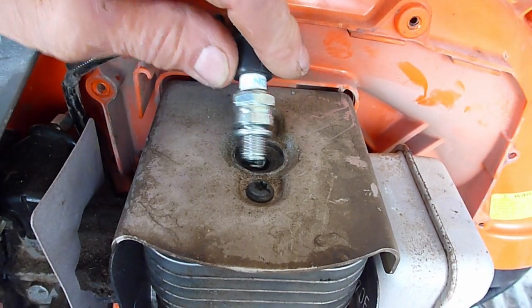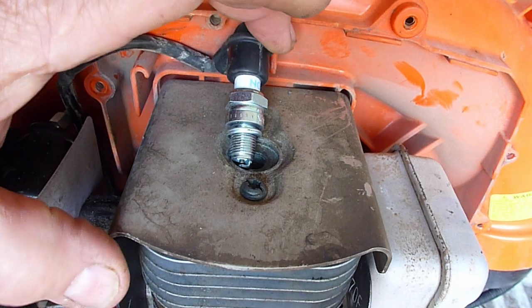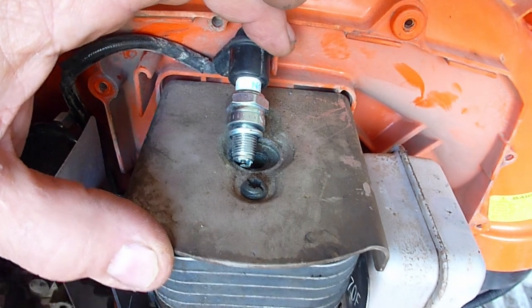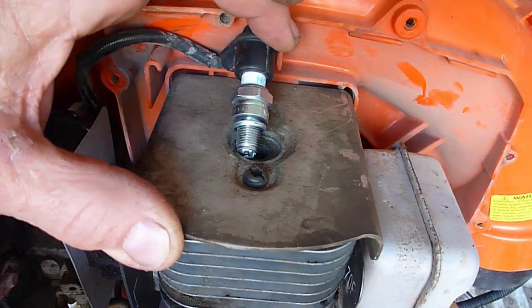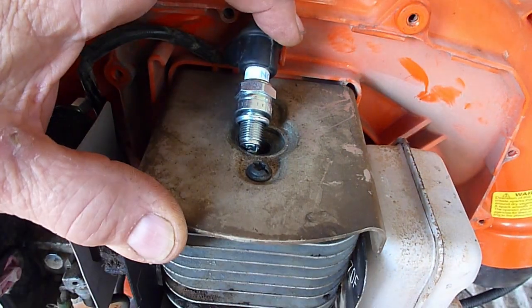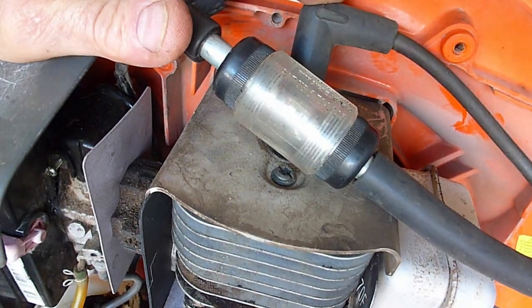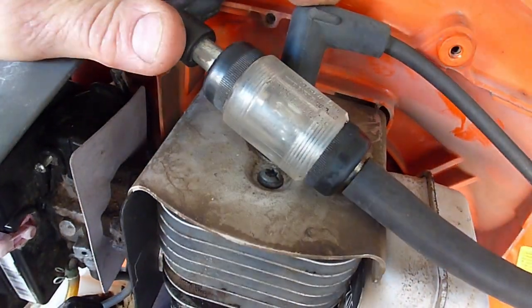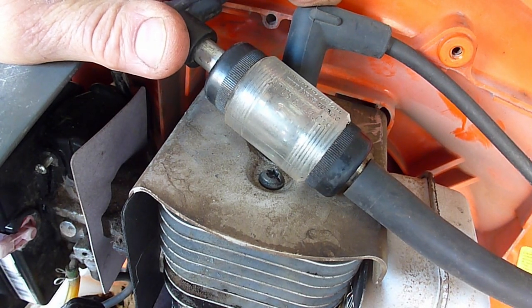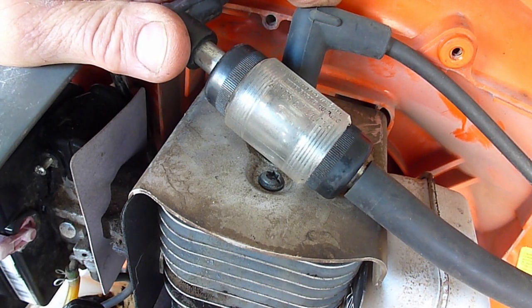I've taken the engine cover off just to make spark testing easier. With a new spark plug, we'll rest this on metal and see if we can get a spark out. I see nothing. So with a spark tester installed, we check for sparking — we have a good strong orange blinking light, which is an indication that we're getting impulse from the magneto. So let's see why we're not getting spark at the plug.